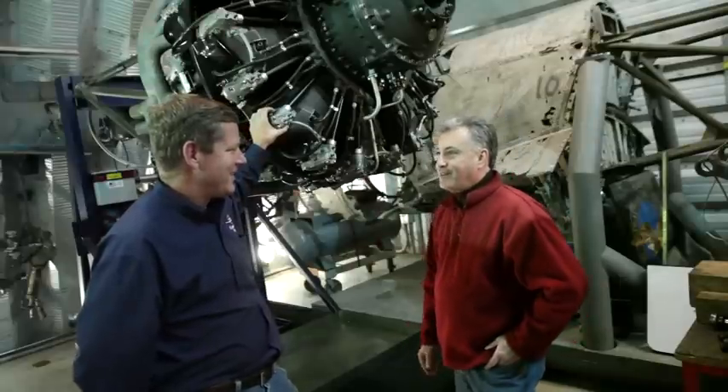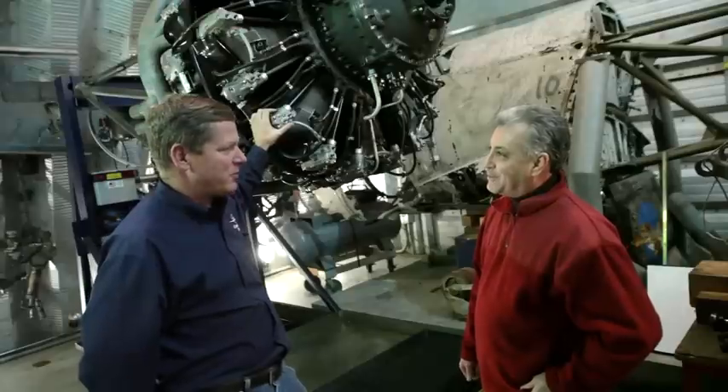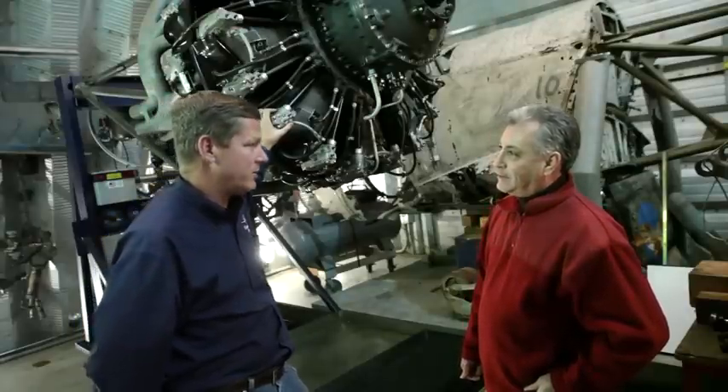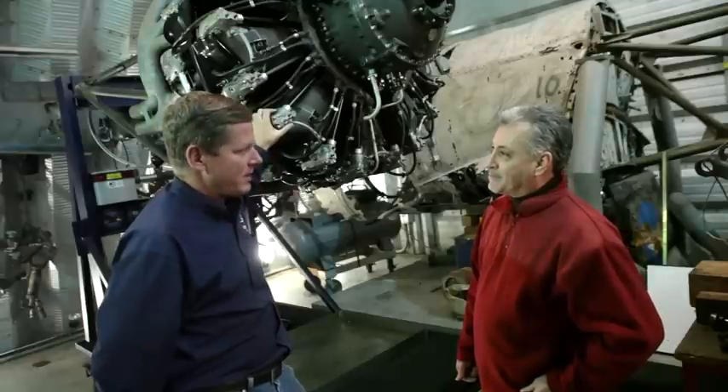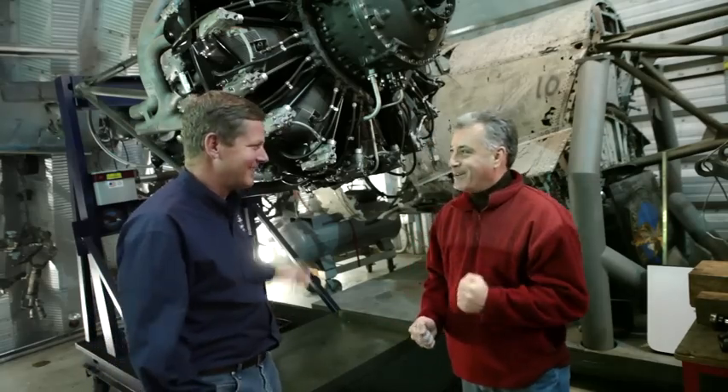Do we have one of these things running? I'd love to see one in action. As a matter of fact, we have the largest production piston engine to fly in an aircraft — the Pratt & Whitney R4360 Wasp Major. It's right outside on our test cell, all prepared for our test run. We can go fire it up. Let's go do it.